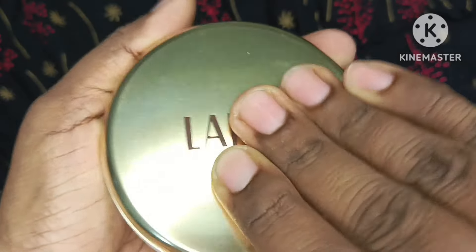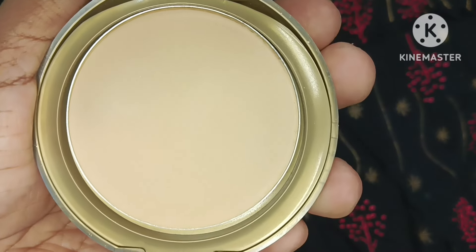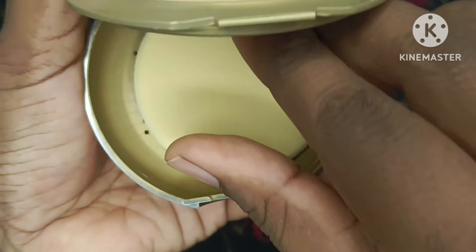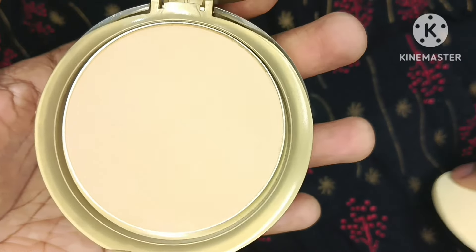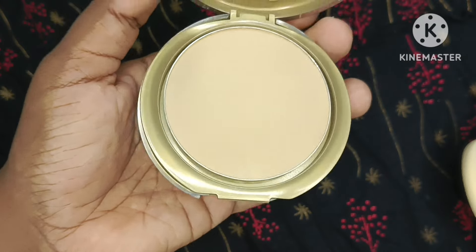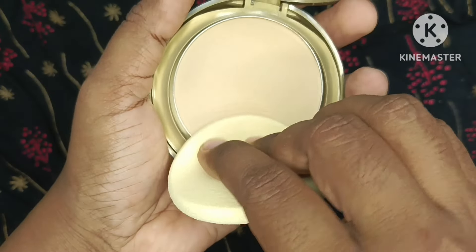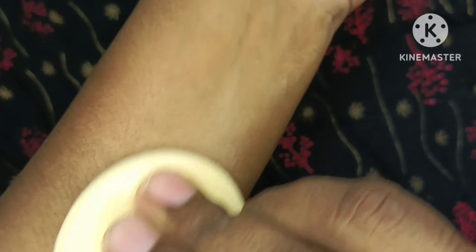I will show you the shade — here it is. And here is the applicator. It blends very easily on the skin and gives no white cast at all. It is very good.